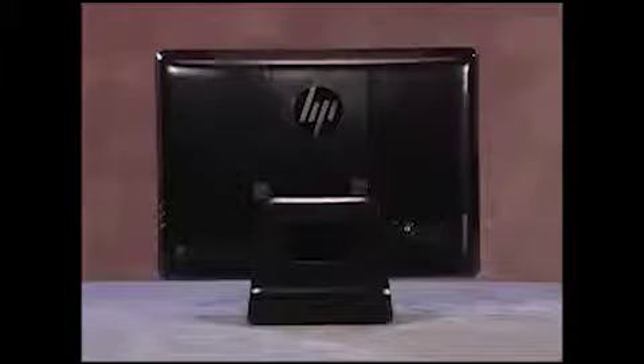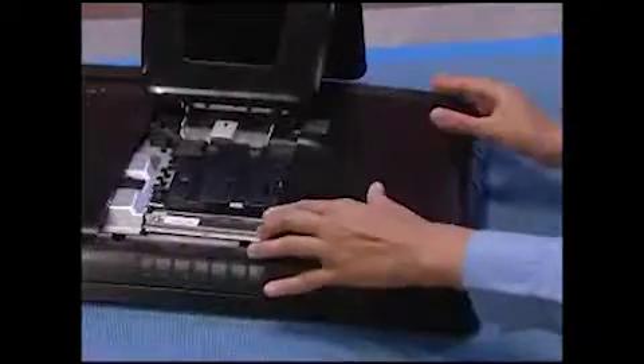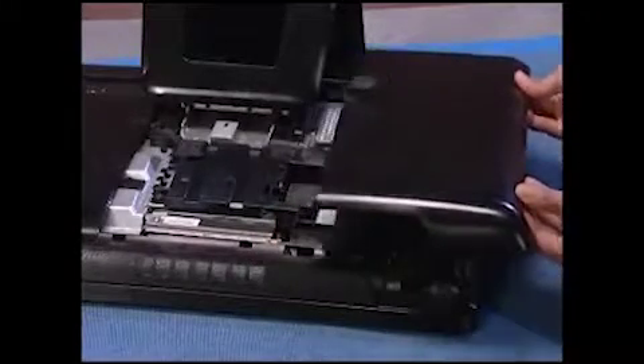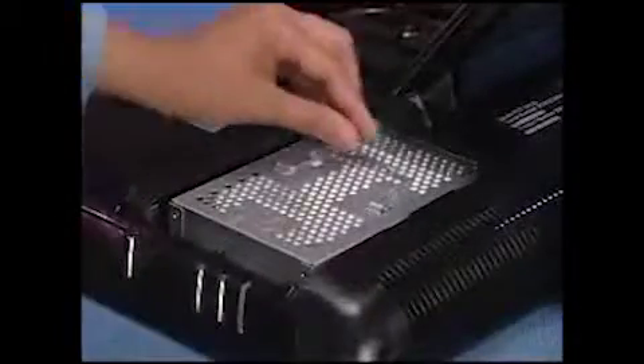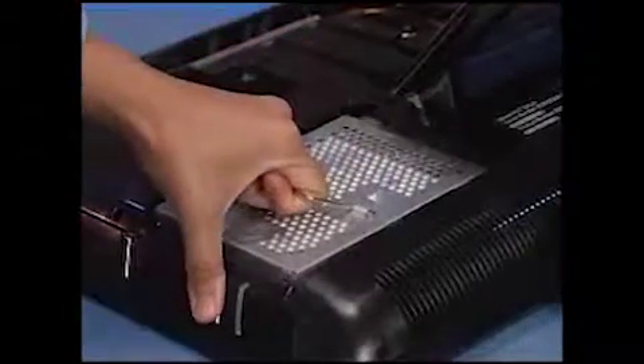To remove the hard drive from the PC, first remove the hinge cover and the right door. Loosen the captive screw for the hard drive. Grasp the hard drive handle and pull the hard drive out to the side and up and out of the PC.